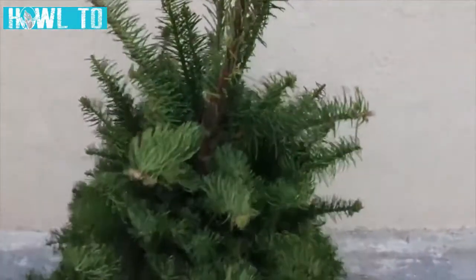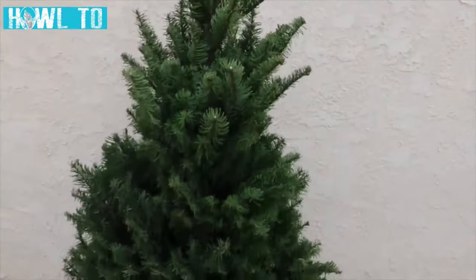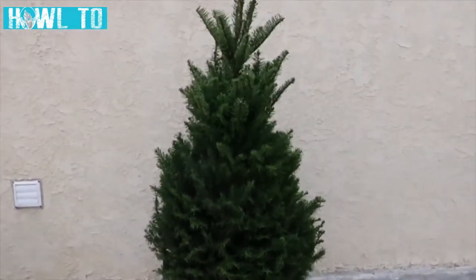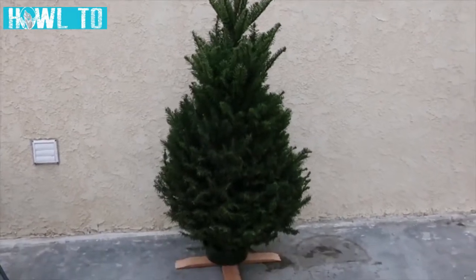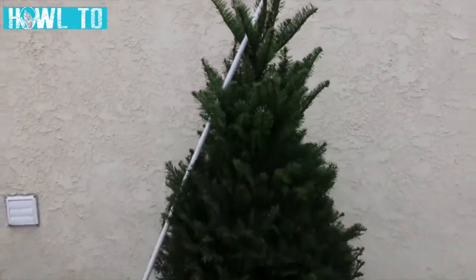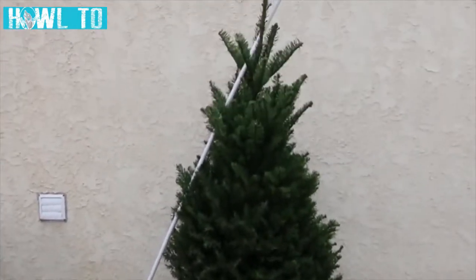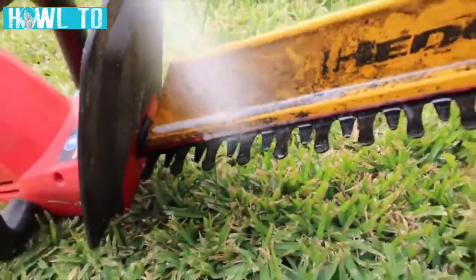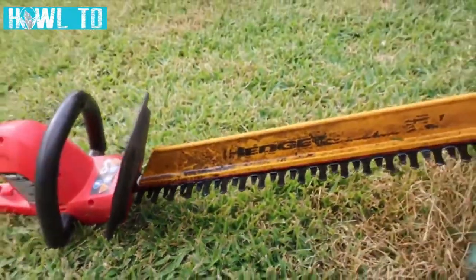We will simply use a guide to cut along with our manual or power shears. First, I want to show you the current shape of this tree. As you can see, it has overgrown tips at the upper section and all around. I'll be using this half-inch PVC pipe as our guide, and I'll cut the branches with my hedge trimmer, which I need to lubricate with WD-40 before setting it to action.